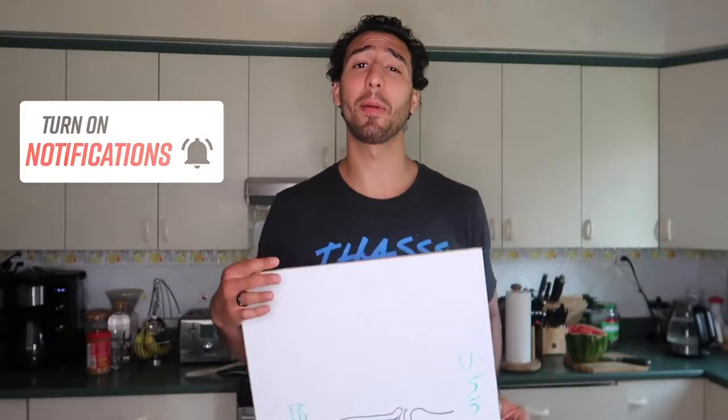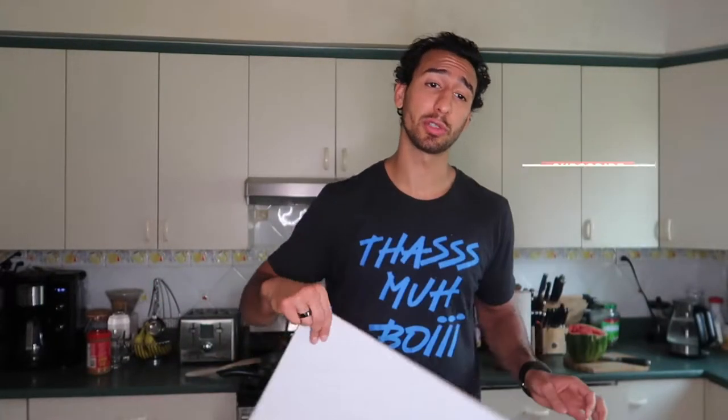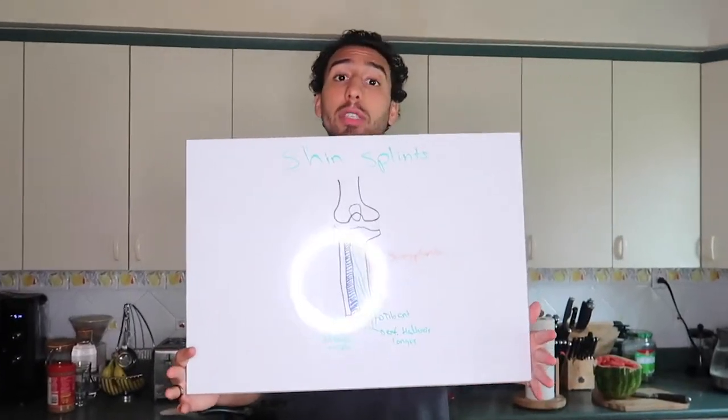Before we start the video guys, please subscribe and hit that notification bell so you know when these videos come out. I'm trying to give you as much content as possible.